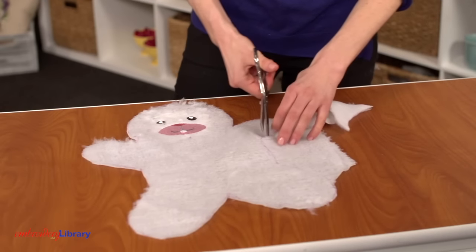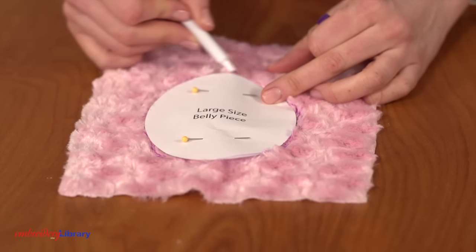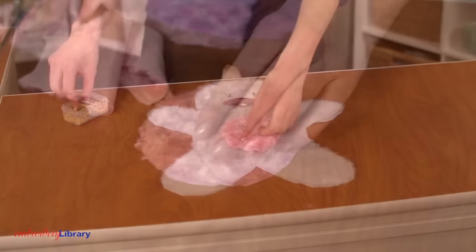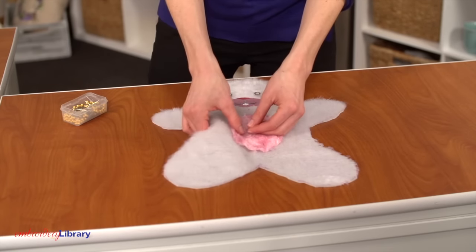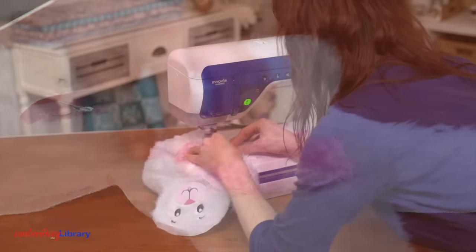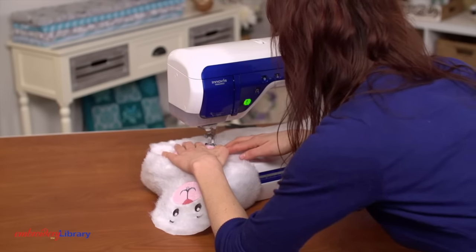Cut out the shape. Pin the belly pattern piece onto faux fur and trace the shape, then cut out the shape. With the right side facing up, place the belly fabric on top of the embroidered piece and pin in place. Zig-zag stitch around the outer edge of the belly shape.